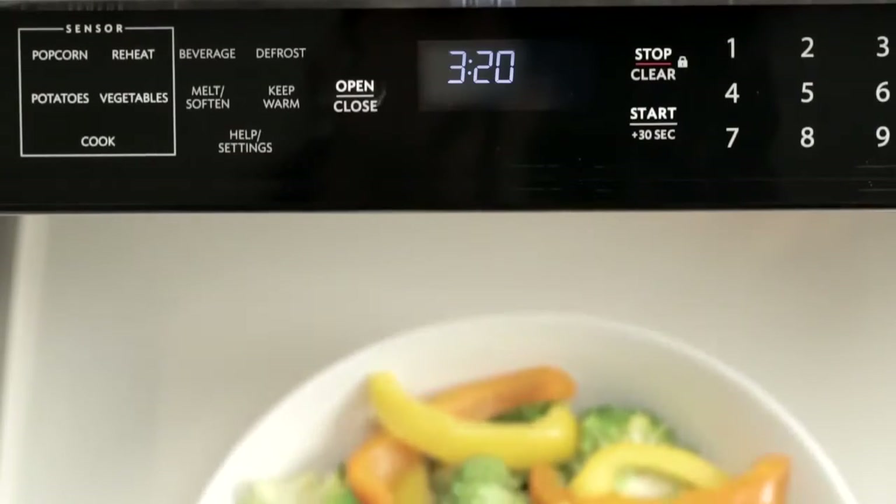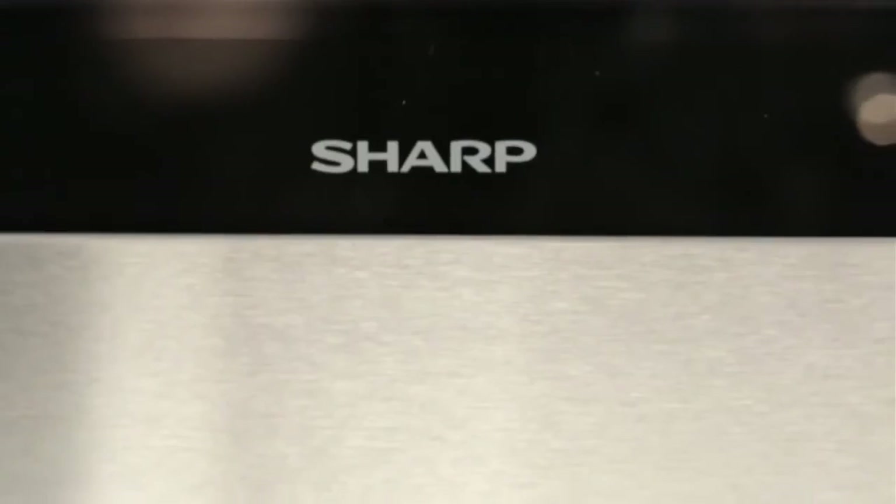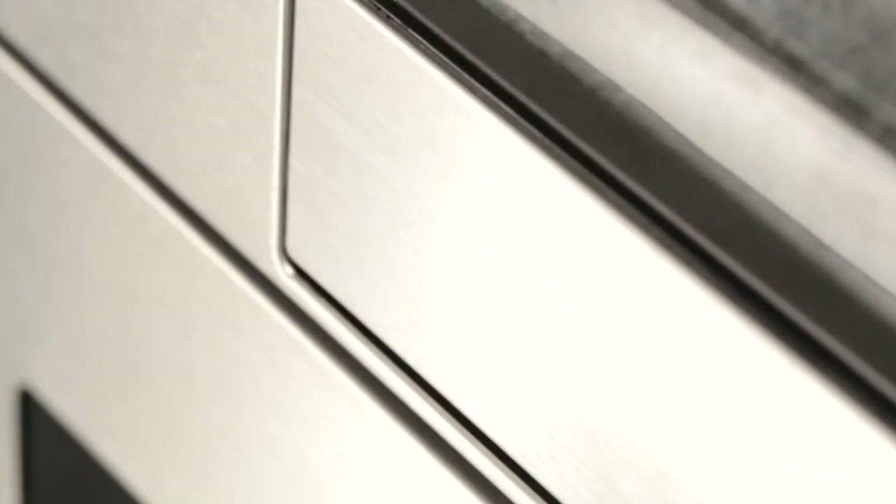roomy enough for a four-quart casserole dish or a 20-ounce beverage from your favorite coffee shop. All this from Sharp, a trusted leader in microwave cooking.